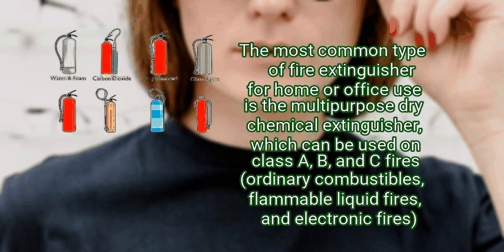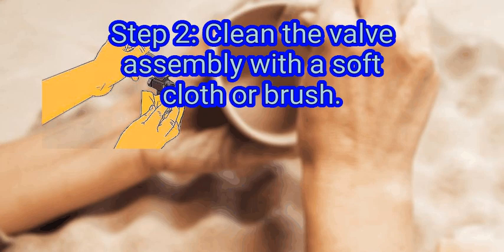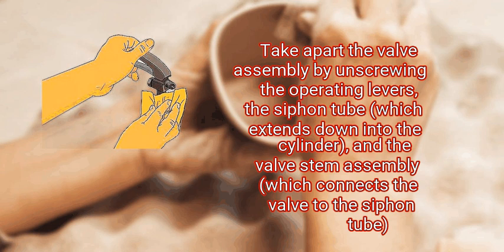The most common type of fire extinguisher for home or office use is the multi-purpose dry chemical extinguisher, which can be used on Class A, B, and C fires — ordinary combustibles, flammable liquid fires, and electronic fires. Step 2: clean the valve assembly with a soft cloth or brush. Take apart the valve assembly by unscrewing the operating levers, the siphon tube which extends down into the cylinder, and the valve stem assembly which connects the valve to the siphon tube.